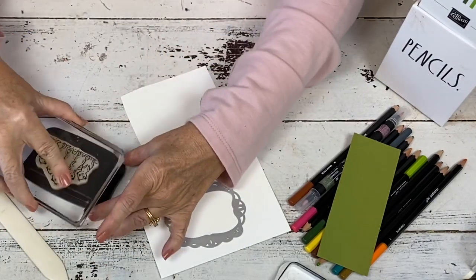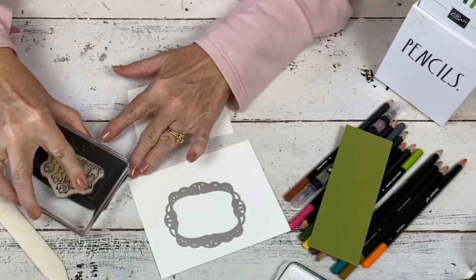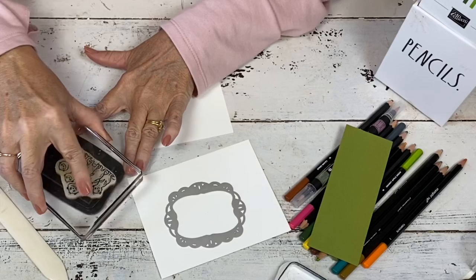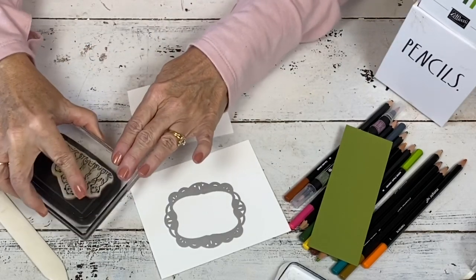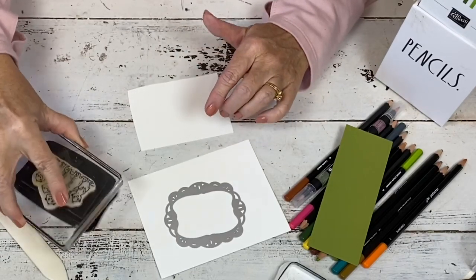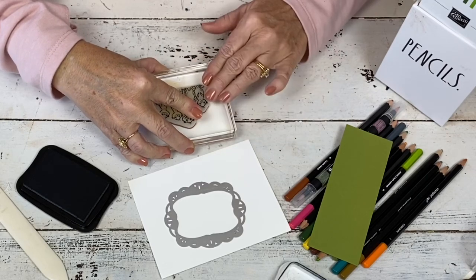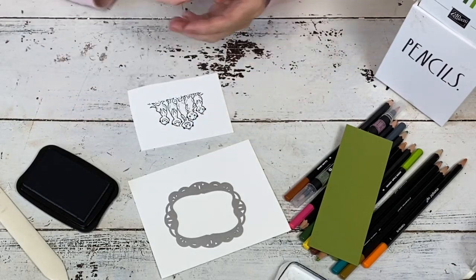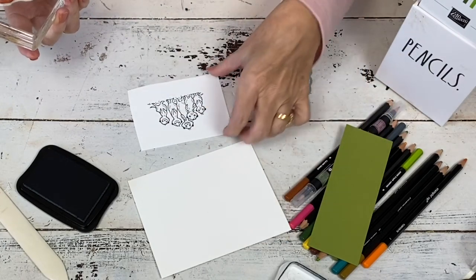I'm just going to use black memento ink, and you can see I'm going to color in with the watercolor pencils. I've been stamping for more than 25 years and watercolor pencils were the first thing that I colored in with. I didn't even have very many colors — I had like three. And when Stampin' Up! first came out with a set of watercolor pencils, I thought, why in the world do you need all those colors? Because you can blend with the watercolor pencils and get lots of them.